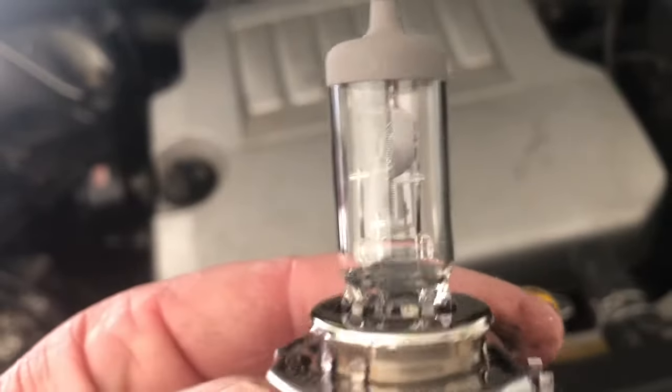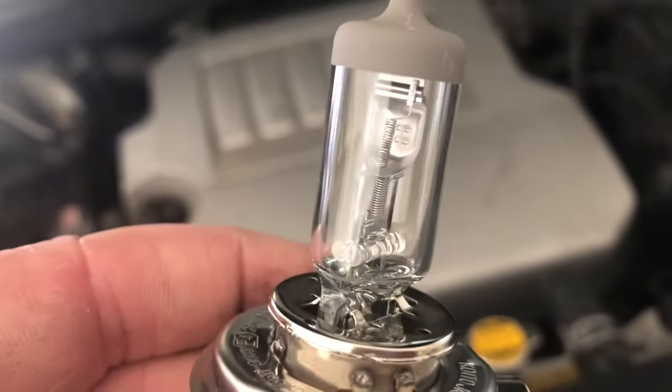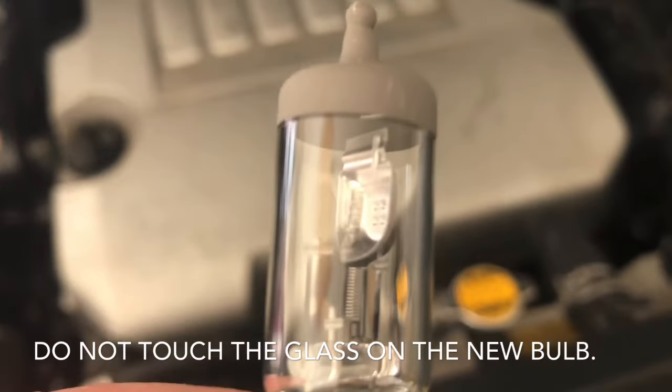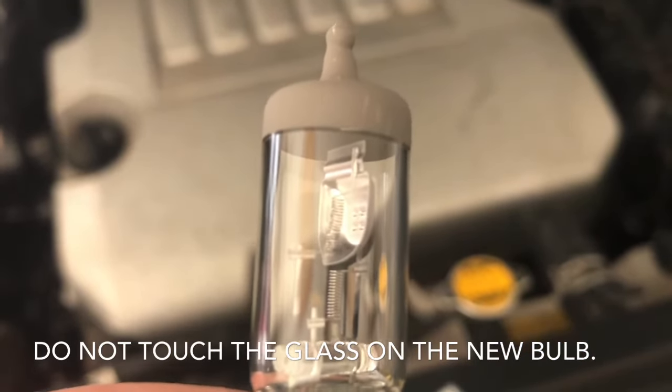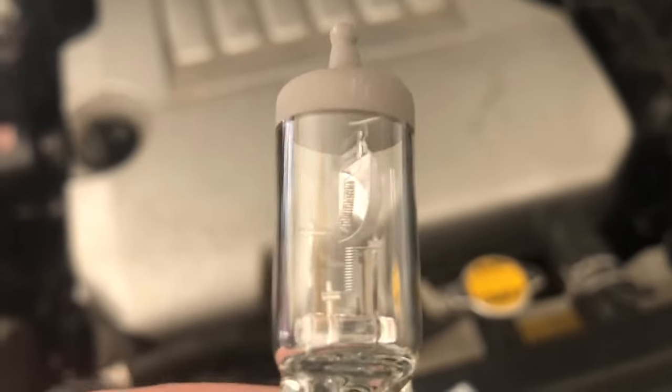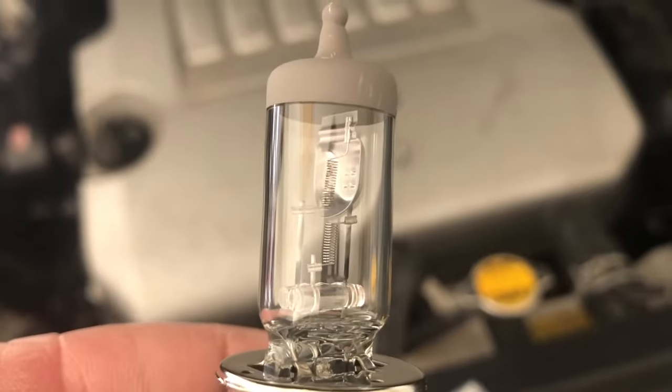This is what it looks like. This one is still okay — it's pretty old though. We replaced the driver side because it went out, so we just want to replace them both at the same time. You can see there, you got the two coils — one is the high beam and one is the low beam.